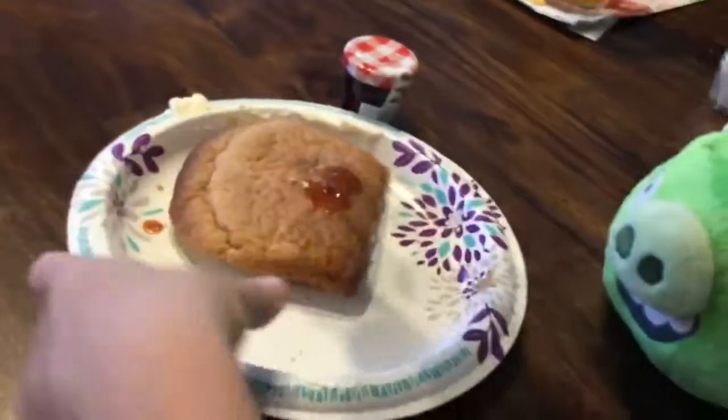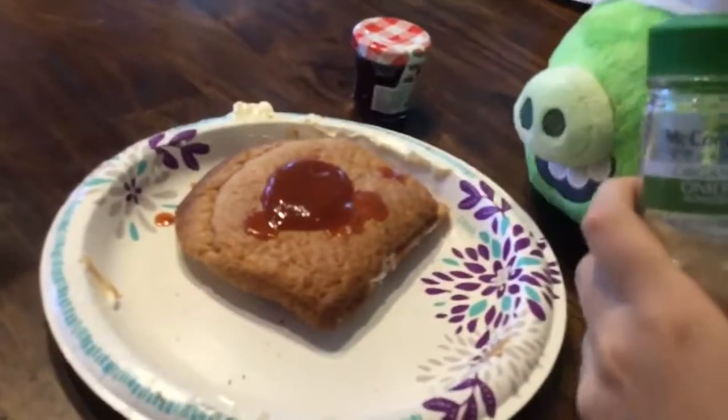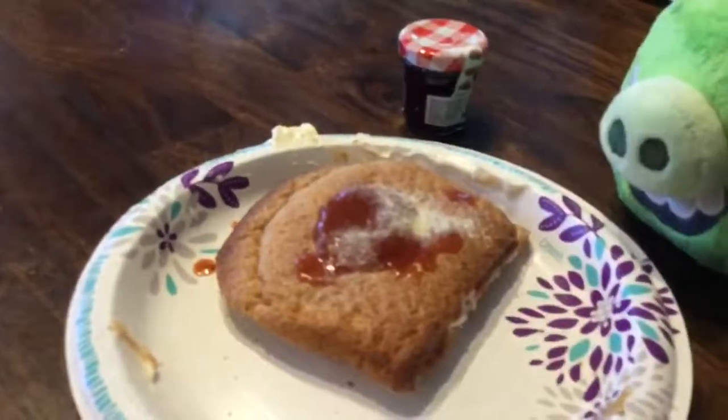And you just go for it. All right, we're good. And then you add one of the most important ingredients: onion powder. All right, now it's done. And that is a perfect sandwich.